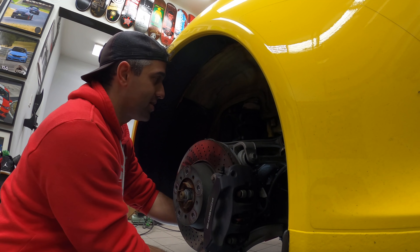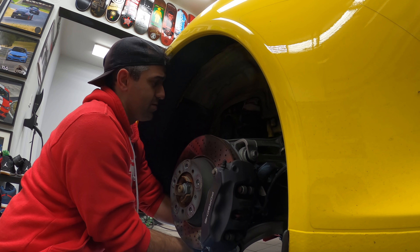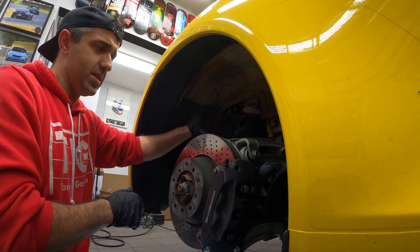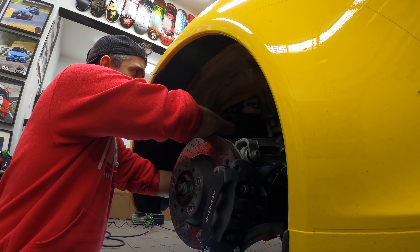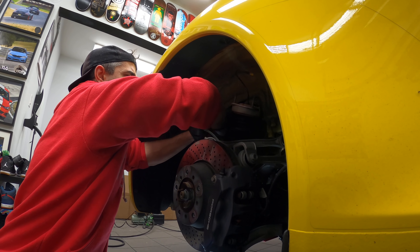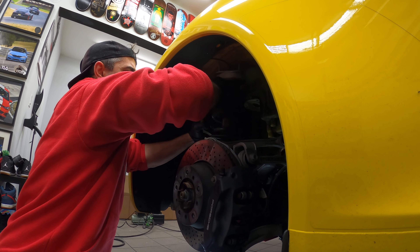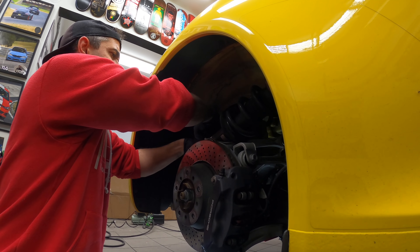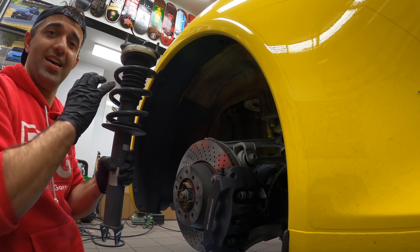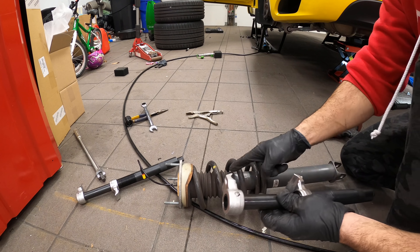The idea is simple: we're going to take the shock out of its mounting point, which means it's going to drop. You see this arm up here? I'm going to lift up this arm and slide the shock through that arm. You're going to have to do a lot of wiggling, but essentially — there you go, and it's out!